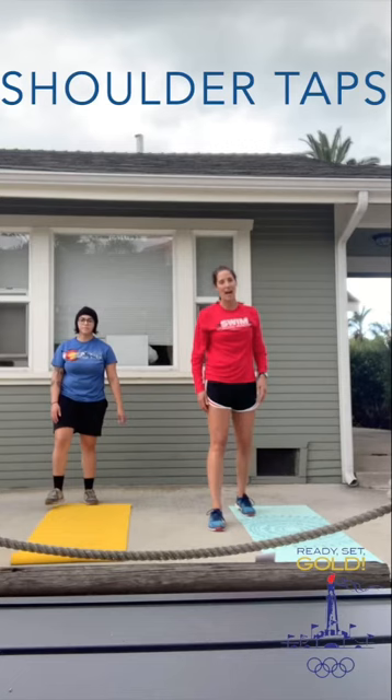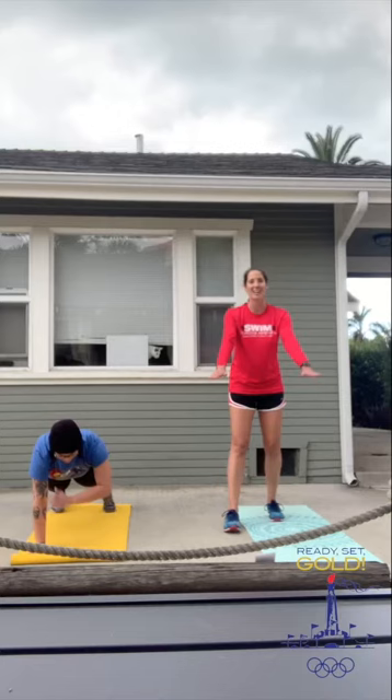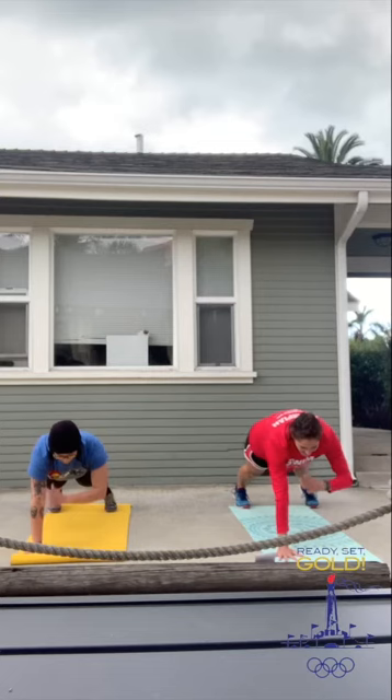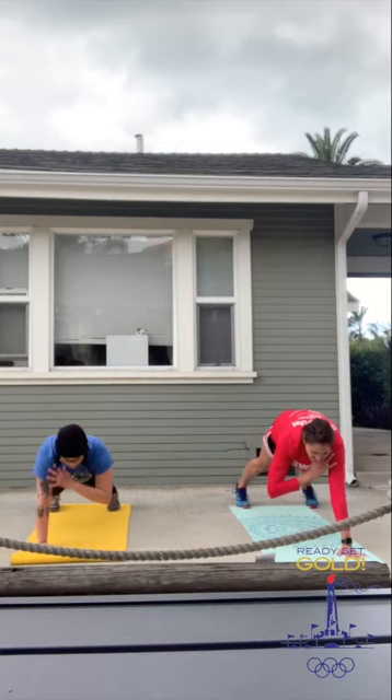Next, we're going to do shoulder taps. You are going to hold the plank position, try to hold yourself as still as you possibly can, and alternate tapping across to the opposite shoulder — as Megan is demonstrating. If you need to, you can do these on your knees, but just make sure you're keeping your butt and your hips low. These are definitely a challenge to stay still. Remember, on these — slow is pro.